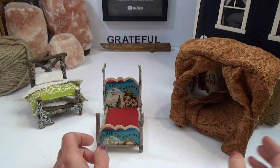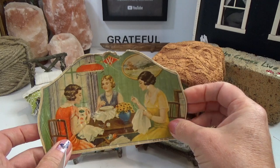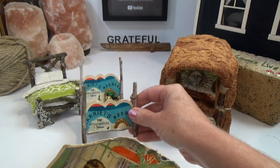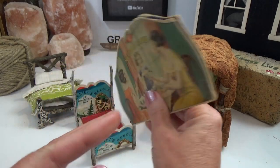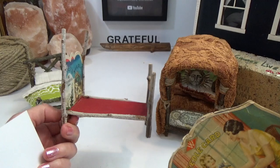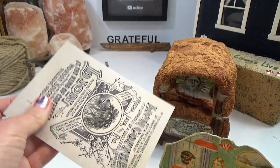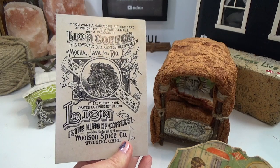Today we're going to do another twig bed but we're going to make it out of a cardstock of your choice, or if you happen to have a needle card like this one — I believe these are from the 1950s. This is Harriet's needles and it has a nice image of a cat. I was even thinking about old postcards; they're about the same thickness and those would work great as well.